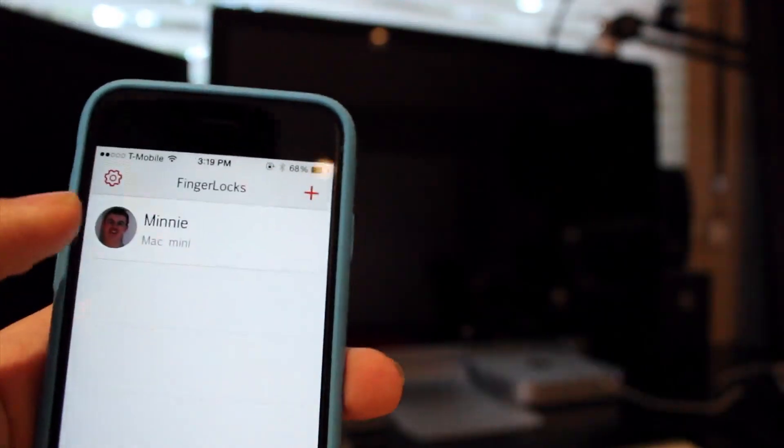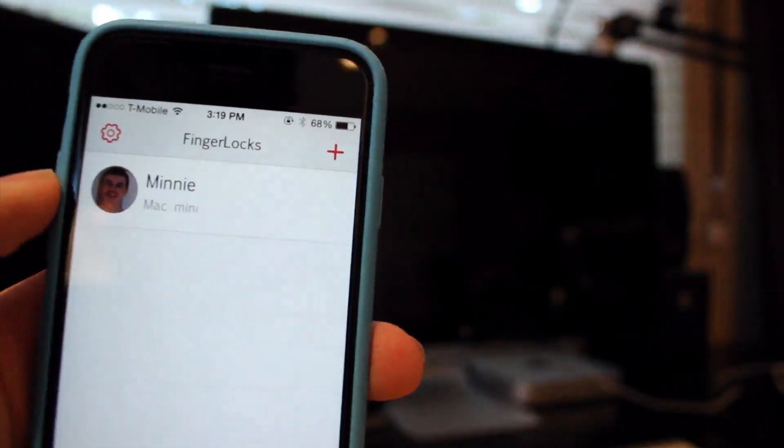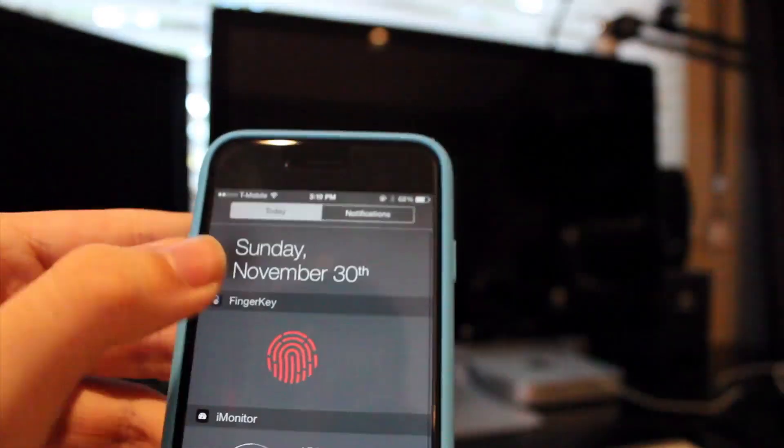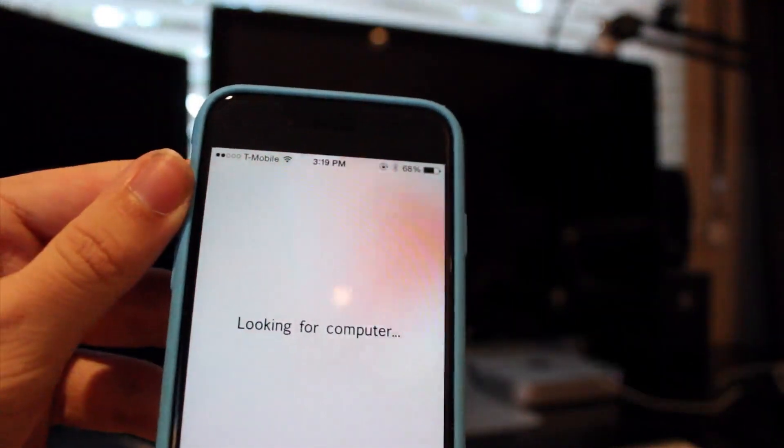Also, you can't just tap it to unlock your Mac — you have to swipe from the left and click Login. But if you are on your operating system and already unlocked, just click that and you don't have to enter in any passcode, though you can change that within the app settings. Also, when FingerKey is enabled on your Mac, you'll see a little icon just letting you know that it's active.